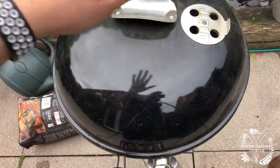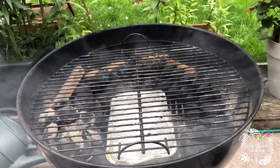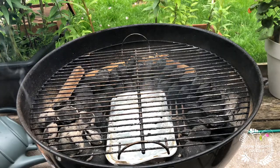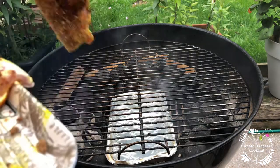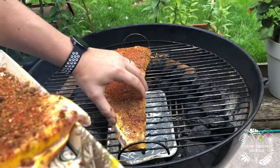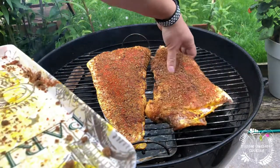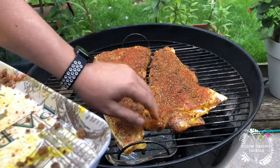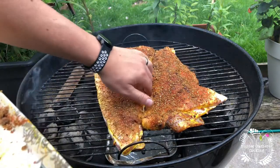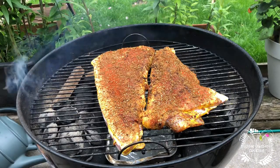I'm going to leave that to settle now and then the food will go on. So that's roughly up to the temperature I want now. We've got some absolute monsters — some king ribs today — so I'm just going to put them like that, probably end up moving them a little bit. Let's put a little gap in there and then the lid goes on.